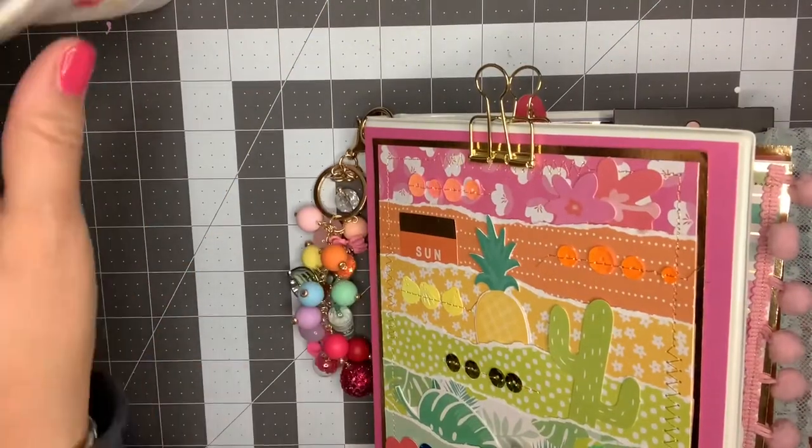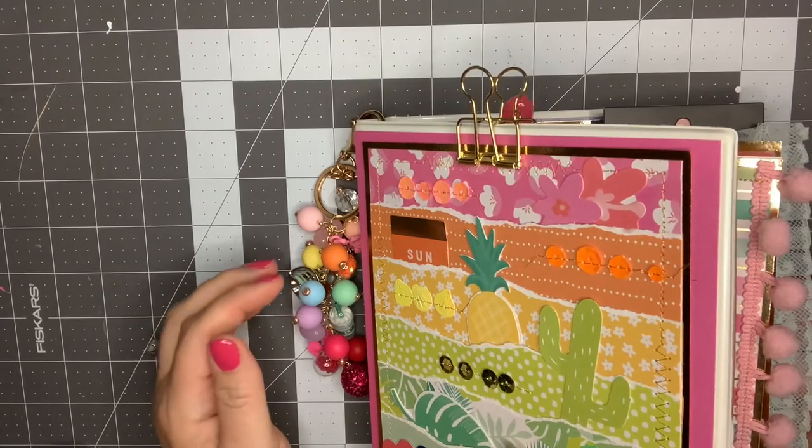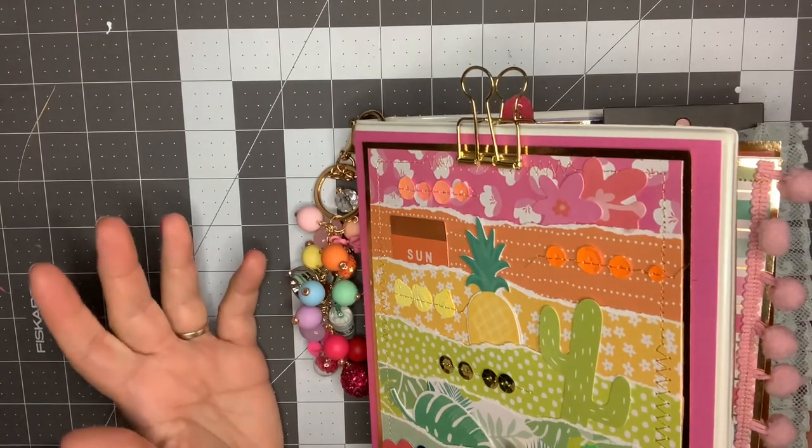Hey guys, it's Nikki. Welcome back to my channel. I am coming on today — I know that I haven't done a lot of videos this week, but I've been working on finishing this binder mail.